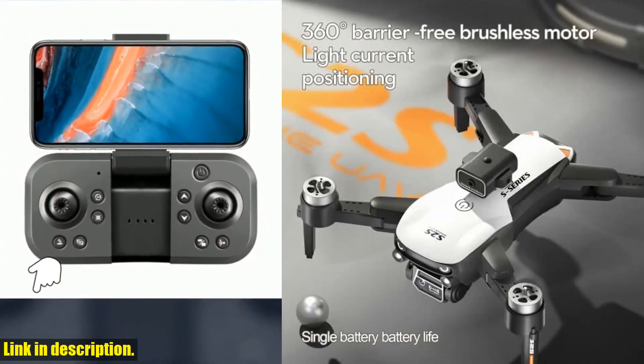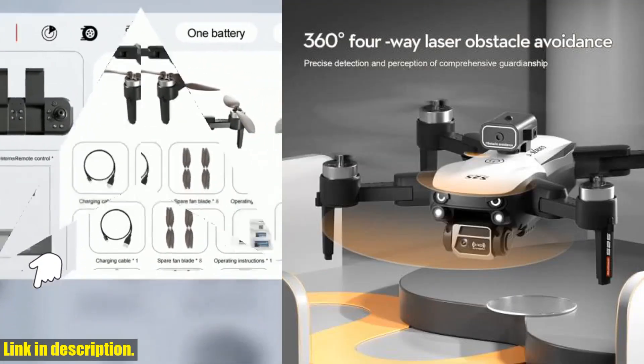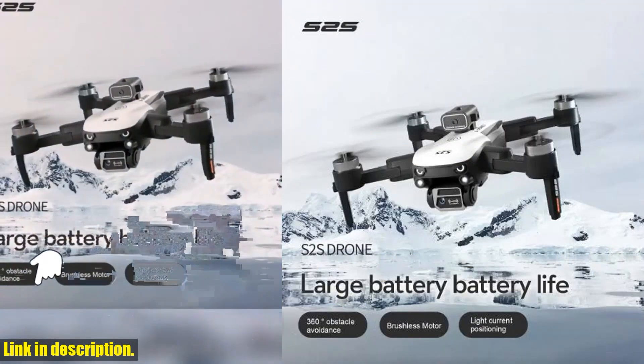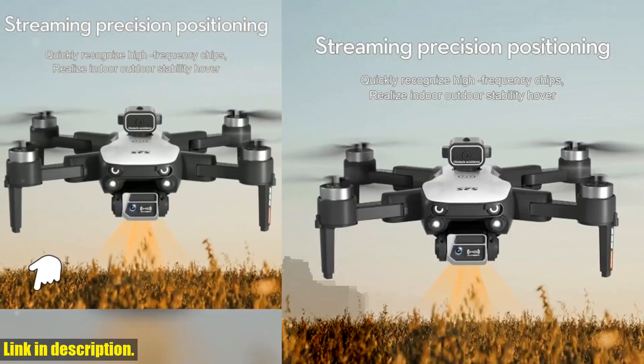With its 8K Professional HD Dual Camera, you'll be able to capture stunning, high-quality aerial photos and videos like never before. The brushless motors ensure smooth and stable flight, while the obstacle avoidance technology gives you peace of mind while exploring new heights.